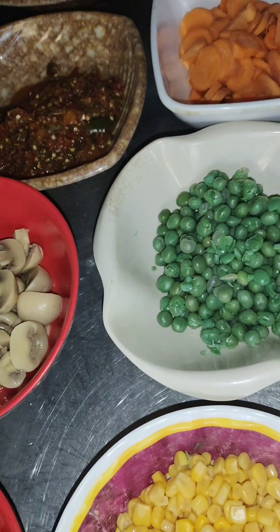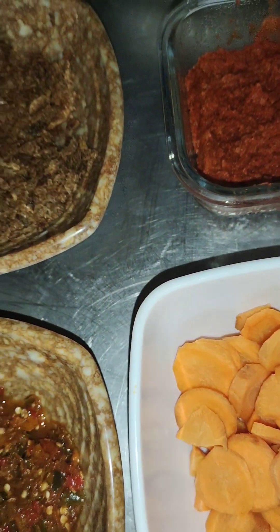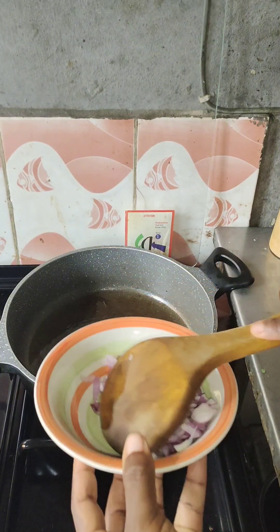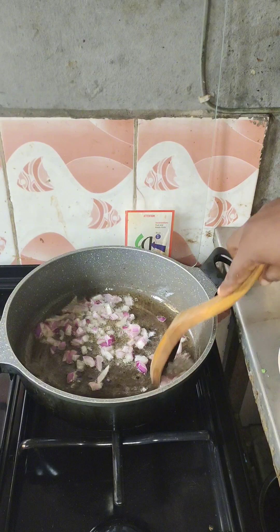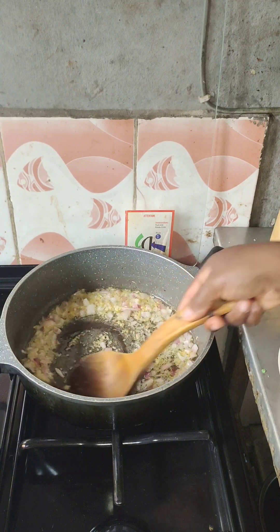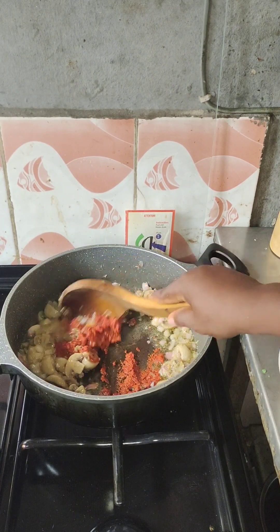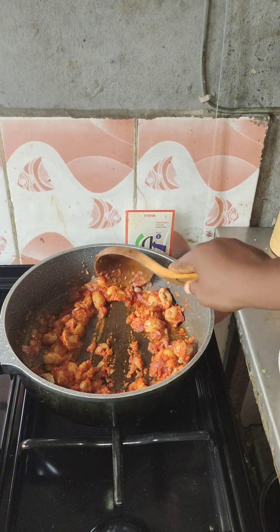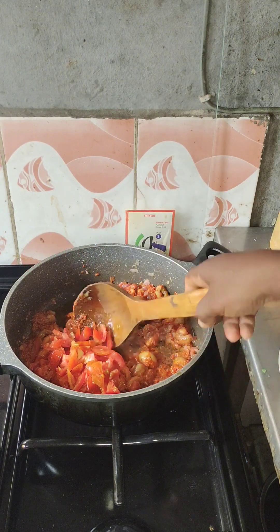The spaghetti is ready and set aside. These are the vegetables I used: crayfish, tomato paste, onion, carrots, and peas. The tomato paste I used is my homemade tomato paste. If you want to learn how to make it, I'll leave the link in the comment section. You can see how red and interesting it is.